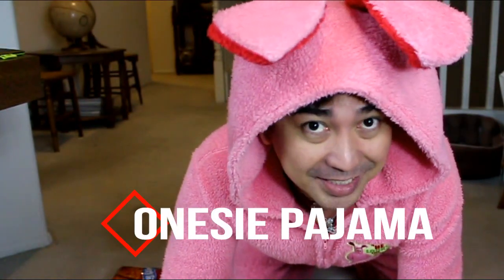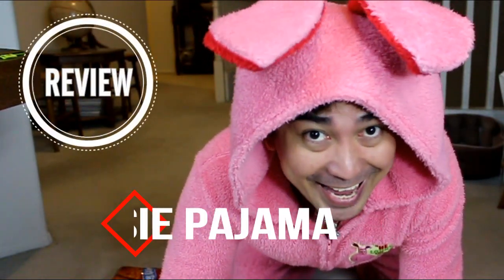Hello guys, I just got my third onesie and let's do the unboxing, okay?